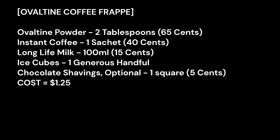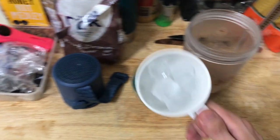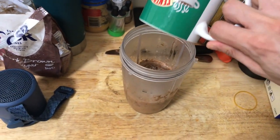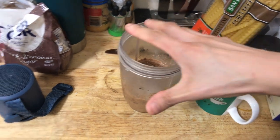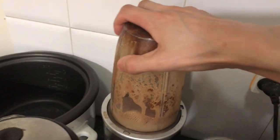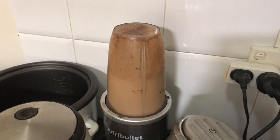Starting off with breakfast, I'll be making an Ovaltine coffee frappe. Add two tablespoons of Ovaltine powder and one sachet of instant cappuccino into a cheap blender. Add 100ml or so of milk and stir to combine. I'm using long life milk here because it's cheaper. Add one generous handful of smaller ice cubes. Blend until it becomes almost a slushy texture and pour into your serving glass or mug.